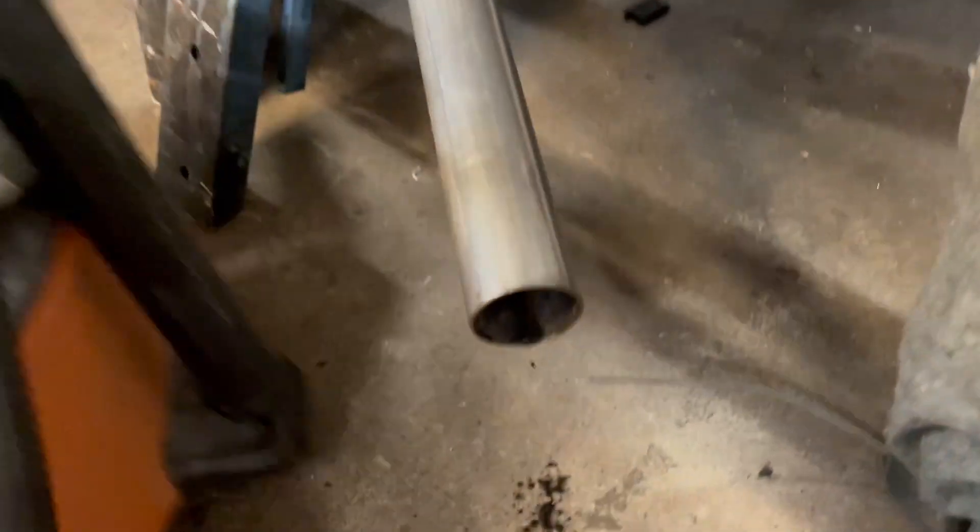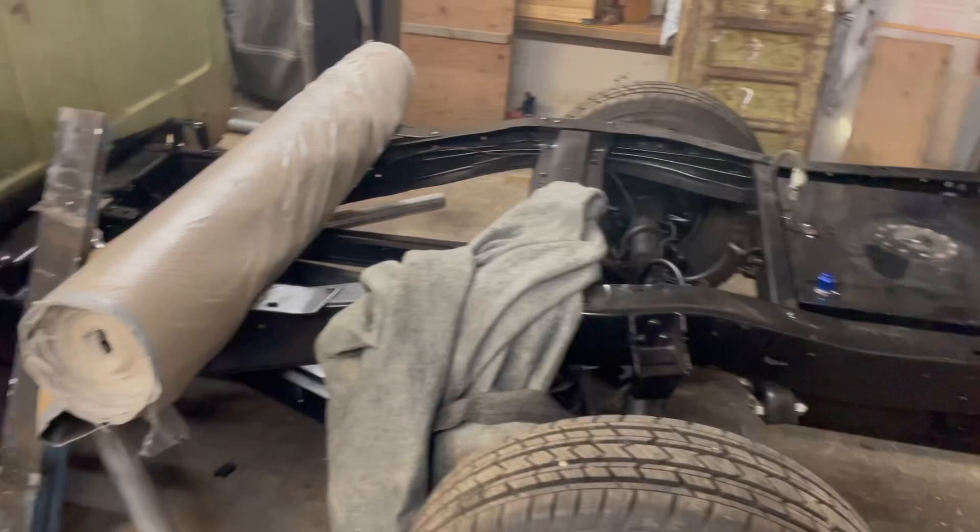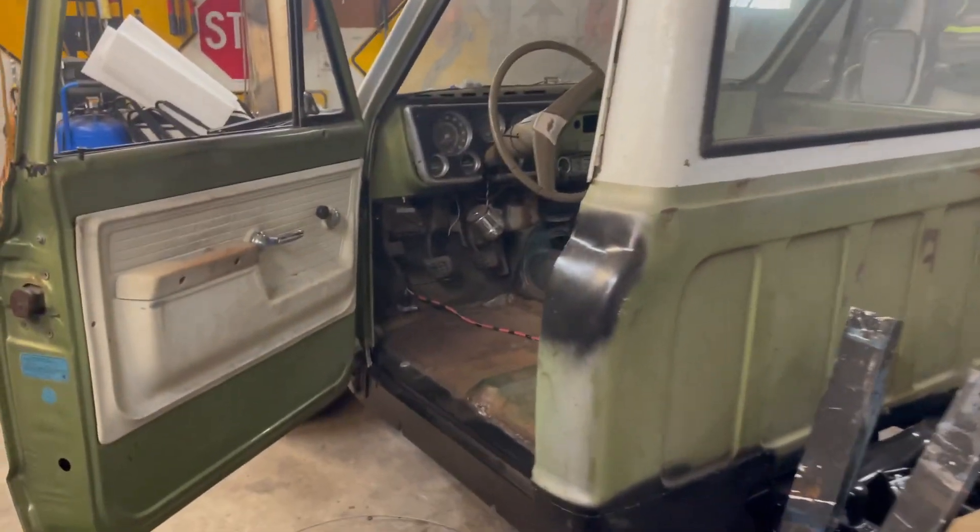Got the fuel tank in and it's running. Whoo!